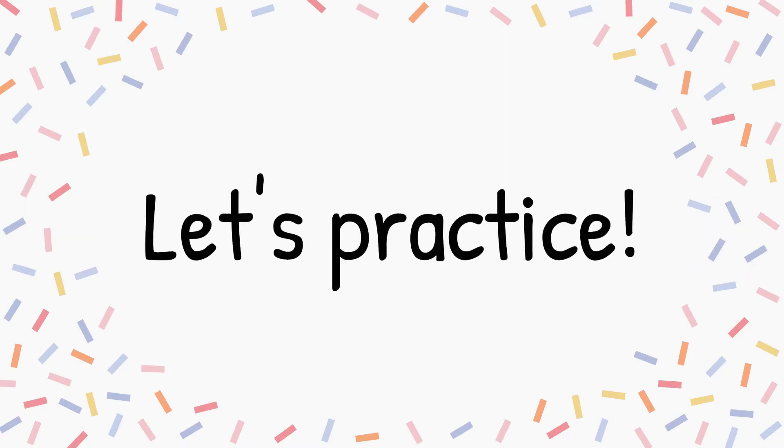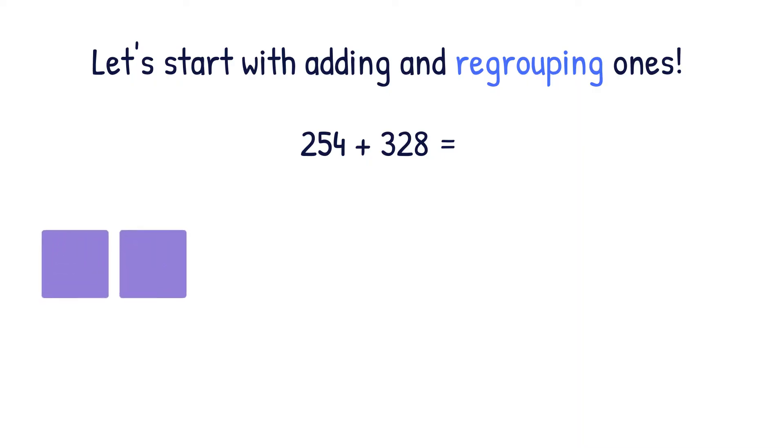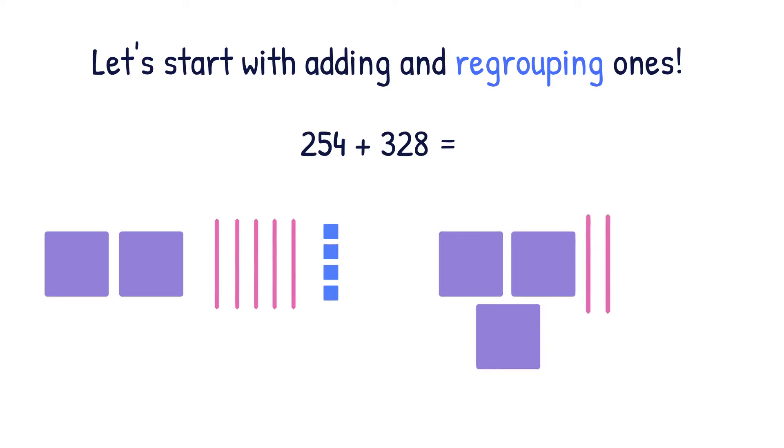Let's practice. Let's start with adding and regrouping ones. We're going to solve the equation 254 plus 328. We're going to use base ten form. So to show 254 in base ten form, we're going to use two hundreds, five tens, and four ones. When doing addition, we have to draw both numbers. So we're going to show 328 using three hundreds, two tens, and eight ones.